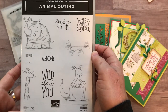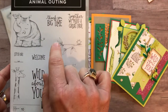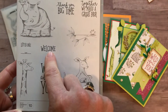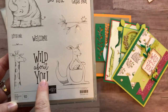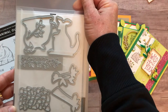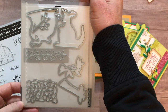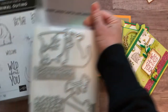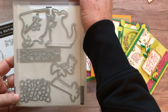Let's look at the Animal Outing Stamp Set. I think this is just a really fun, young at heart stamp set. We've got some great sentiments: 'thank you big time' for all our thank you needs, 'together we make a great pair' — I love that sentiment — plus 'welcome,' which you could even use as 'welcome little one.' There's a super cute little bow that would fit perfectly under that. And then 'wild about you,' plus really fun images that coordinate with the Animal Friends thinlits.